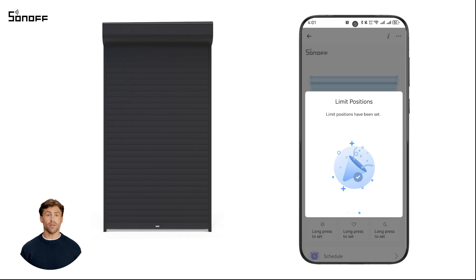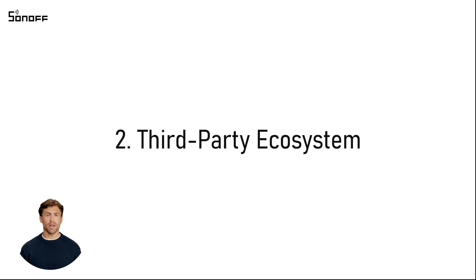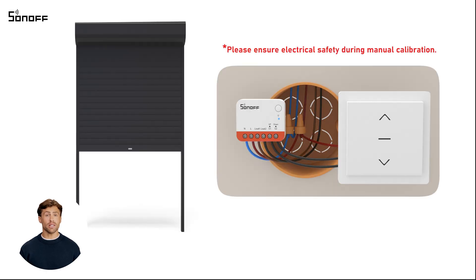If the result isn't accurate, you can repeat the calibration until the desired accuracy is achieved. If you don't use the eWeeLink app, you can calibrate by using the device button.